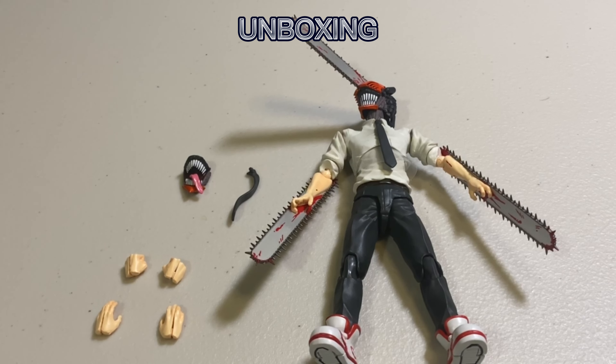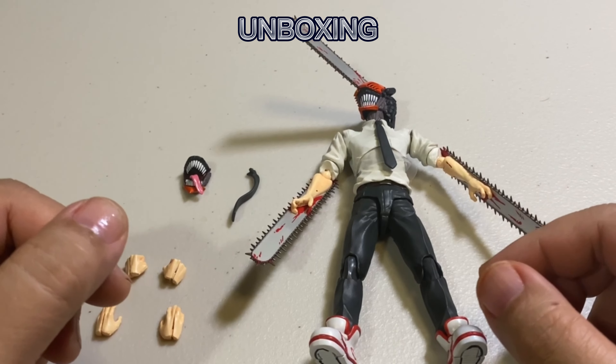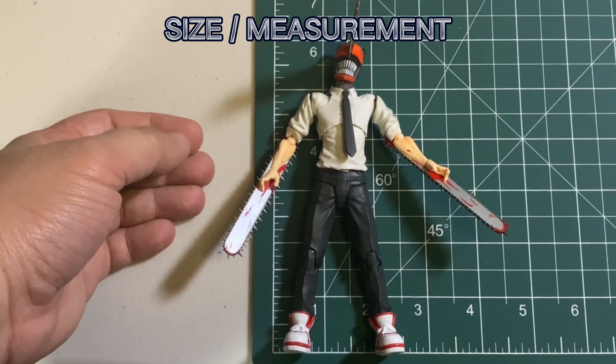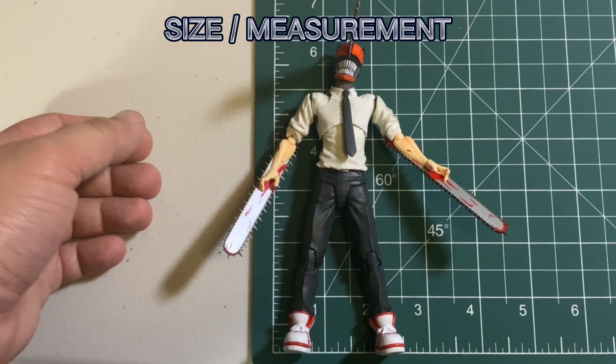These are everything out of the box. The figure stands close to six inches, maybe five and three-quarter inches.